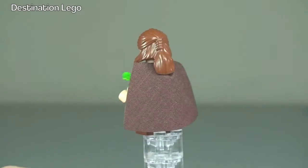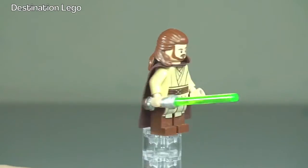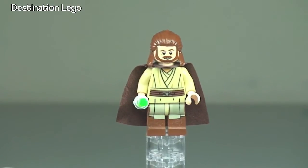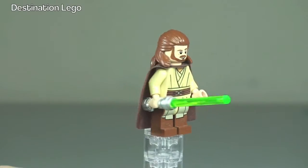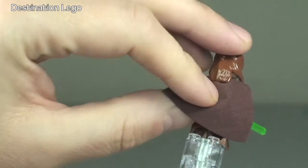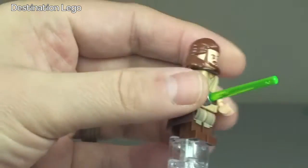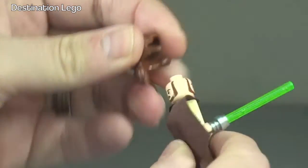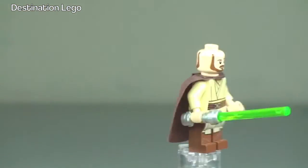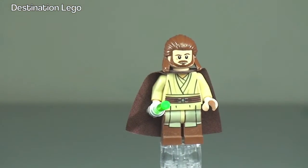Let's do our 360 view. You can see the cape, the green lightsaber, and the print on the legs and front torso, as well as the face print. If we lift up the cape at the rear, you can see there is also printing on the rear of the torso too, and he does indeed have a double-sided face. That is our first minifigure from this set.